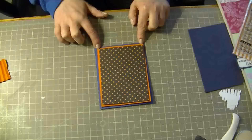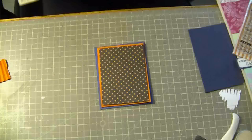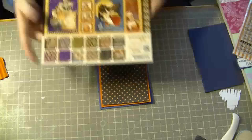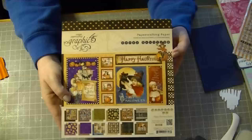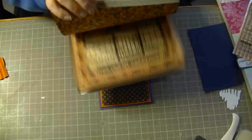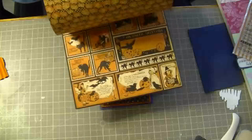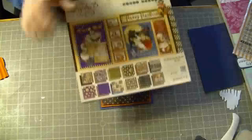The two back pieces are cardstock, but the top piece is from this Graphic 45 Happy Haunting pack. I got this a while back, but it's just gorgeous, gorgeous images. So that's where I got the paper from.